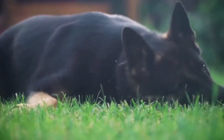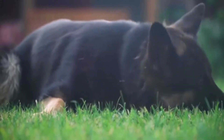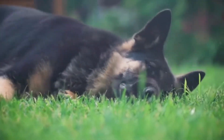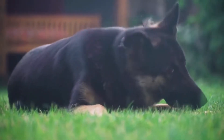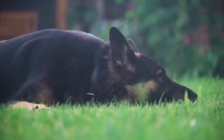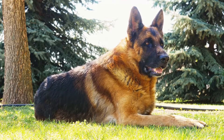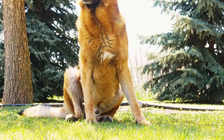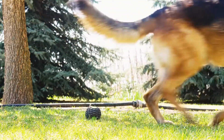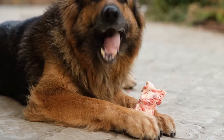The first step in weight pulling training is to introduce your German Shepherd to the pulling harness and equipment. Familiarizing them with the harness and getting them comfortable wearing it is crucial for the success of their training. Start by allowing them to wear the harness for short periods around the house, gradually increasing the duration. This will help them associate the harness with positive experiences.